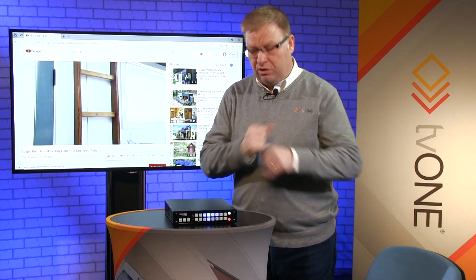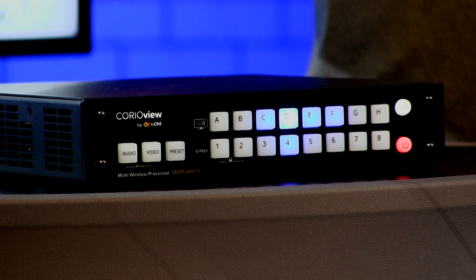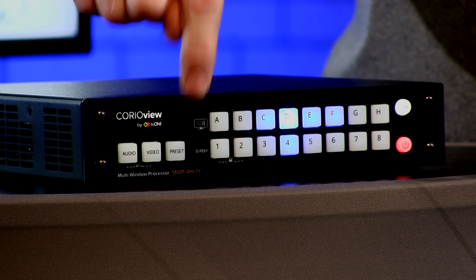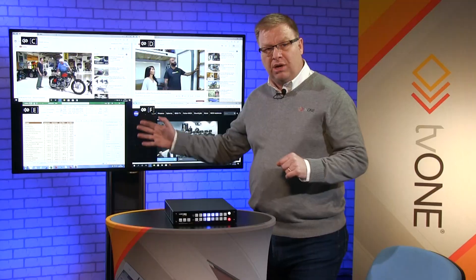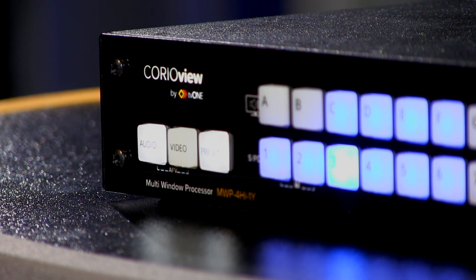If I want to go back to my quad view that is really simple. All I do is push the preset button down on this side and that's brought me back into my quad view. So that is the basis of CorioView in dynamic mode — it enables me to automatically fire the correct preset for the number of sources and bring an image full screen really quickly.